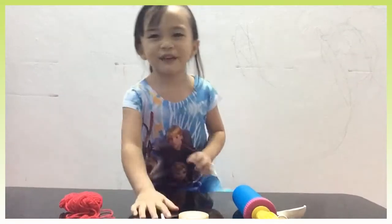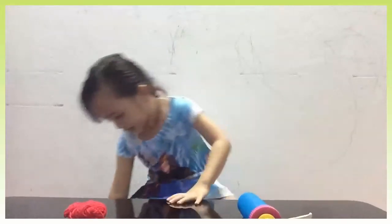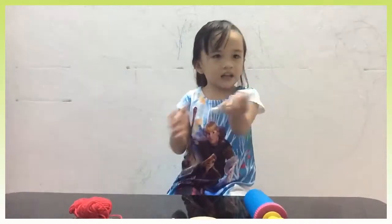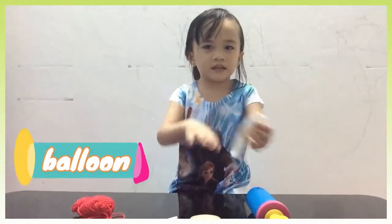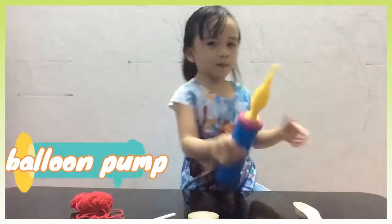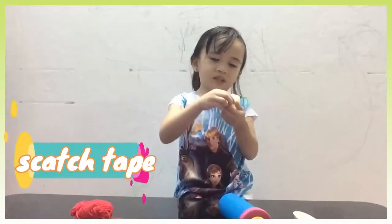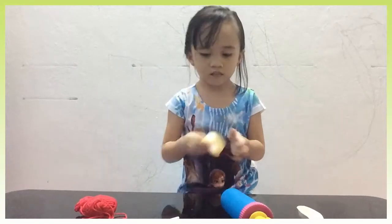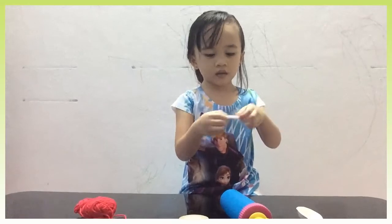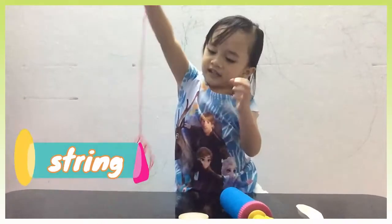Hello friends, we're gonna do experiments and the materials we need are: a balloon, a pump, a tape, and a straw, and lots of string.